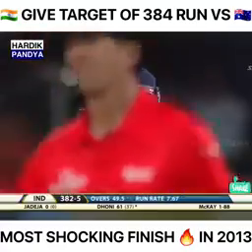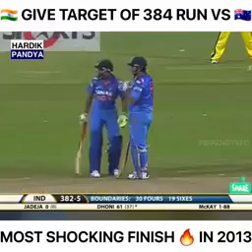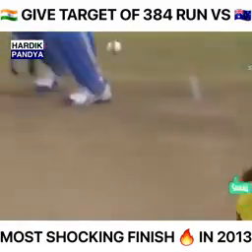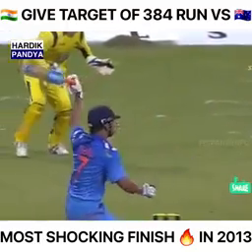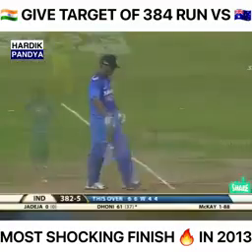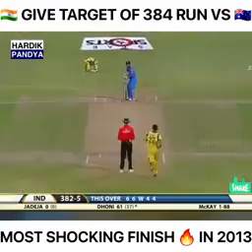He's just anticipating where the bowler is going to bowl — he's got the feeling he expected the short ball again. 20 runs off this over, still one ball to go. It's a slower delivery but Dhoni knew where the fielder was, just helping it along. One ball left for Dhoni.